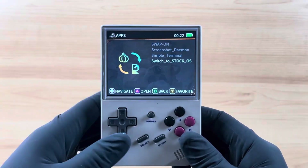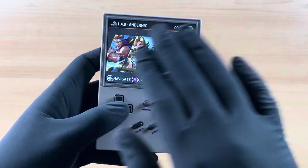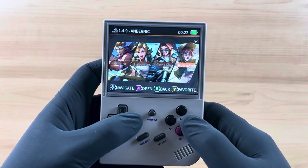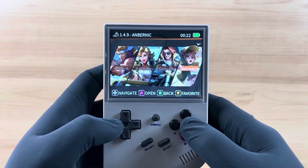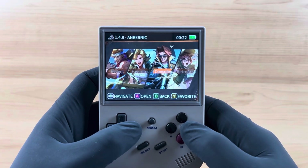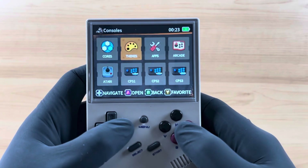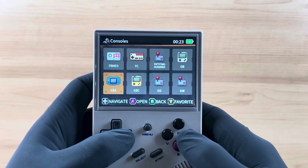We are now running on the Garlic OS. I'm going to hit B twice to navigate back to this home screen right here, and you can see that we are now on a different operating system — this is Garlic. We have recent favorites, console, and RetroArch. We have cores, themes, apps, arcade, Atari, and CPS1.